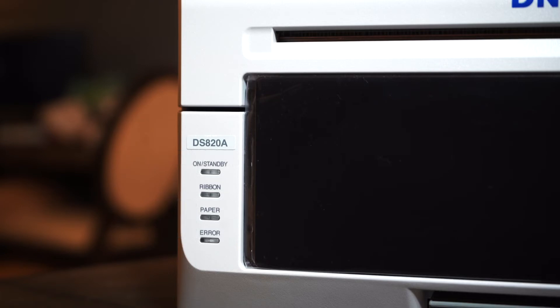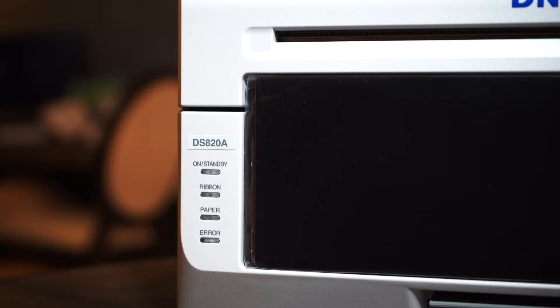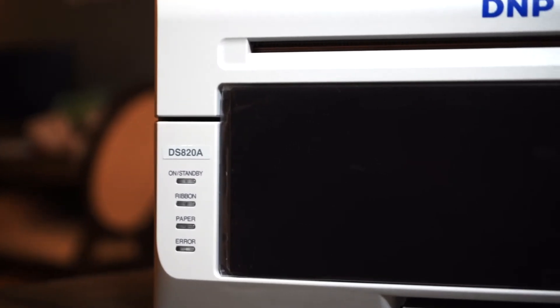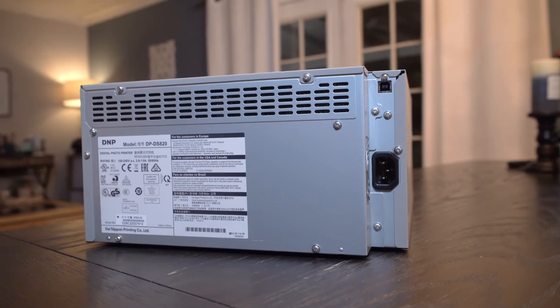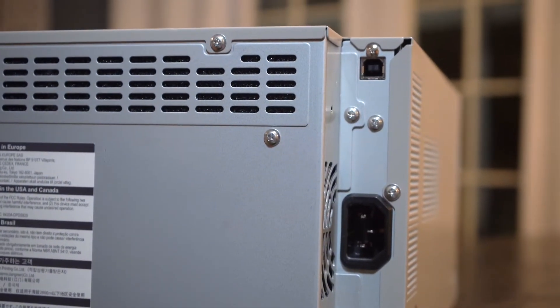The next indicator is the paper indicator, which will also blink red once the paper is out and needs replacing. The last indicator is the error indicator — you really don't want that light flashing, because it means the printer needs cleaning, the ribbon probably broke and jammed, or paper jammed from printing so many pictures. Remember, this is a business-style printer, so you'll be printing thousands of photos every shoot, and sometimes things get jammed.